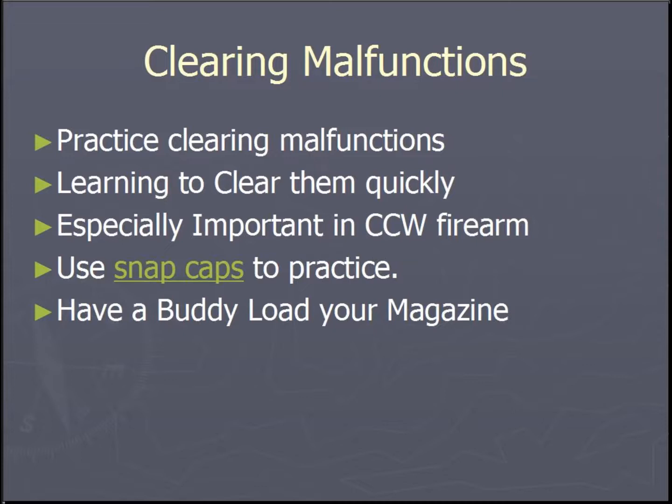A good tip is to have somebody else load your magazines for you so that you do not anticipate which ones are going to be malfunctions and which ones are going to shoot as intended.